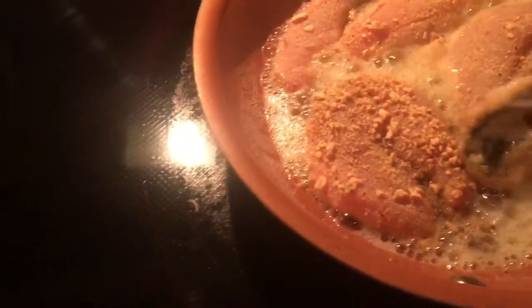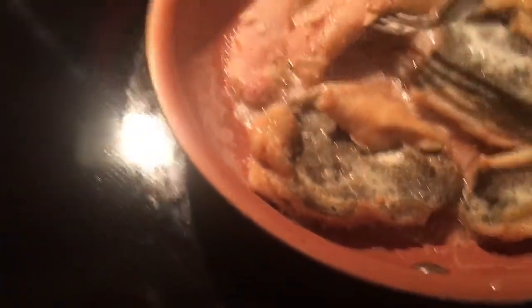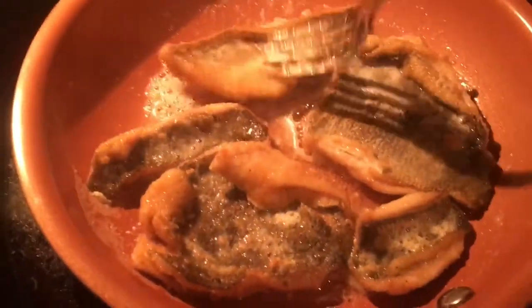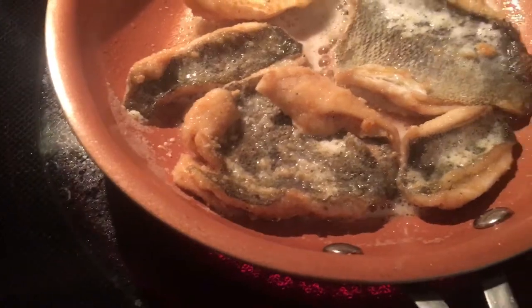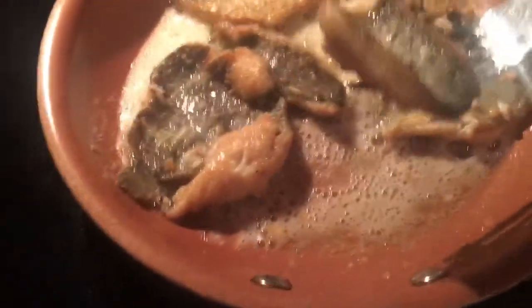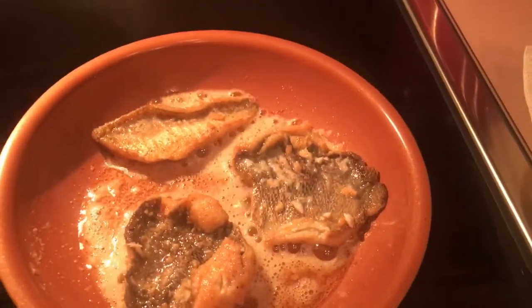I think they're ready to flip, so let's flip them. Looking good. I think the little pieces can be taken off because they're going to cook faster. I'm going to go into time-lapse mode and I'll show you once we're done and show you all the fish.